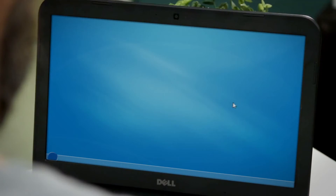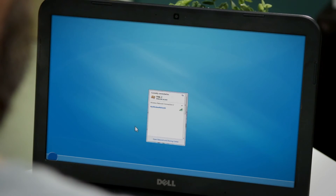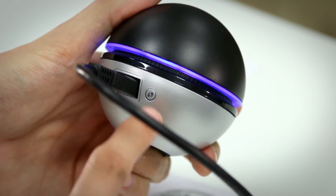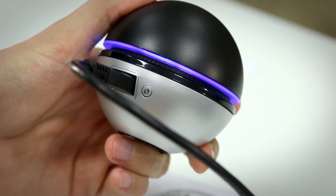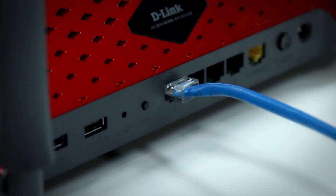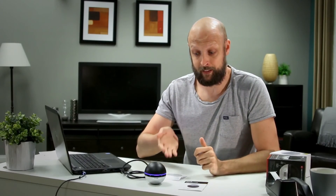Now you have two ways to connect the adapter to your wireless network. The first is to open your wireless utility, select the desired network, and enter your password. The second way is to press the WPS button on the back of the adapter and then push the same button on your router within two minutes. When the blue LED is solid, that means you've successfully installed your adapter.